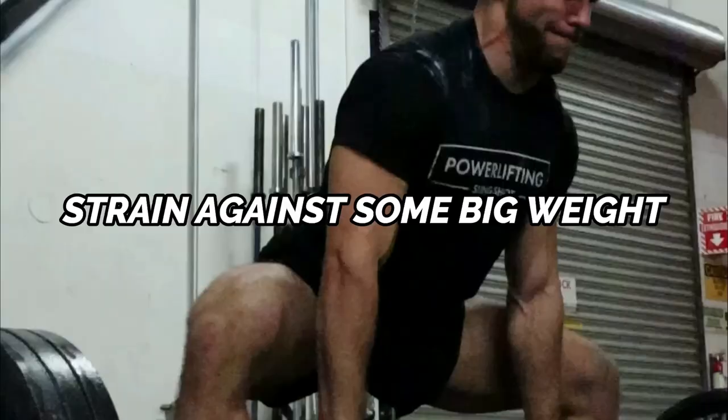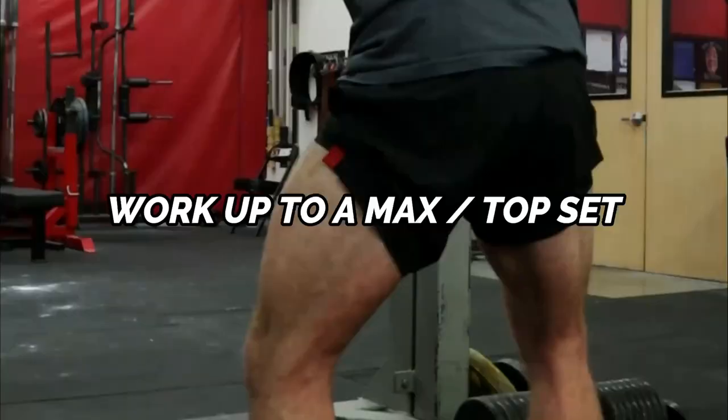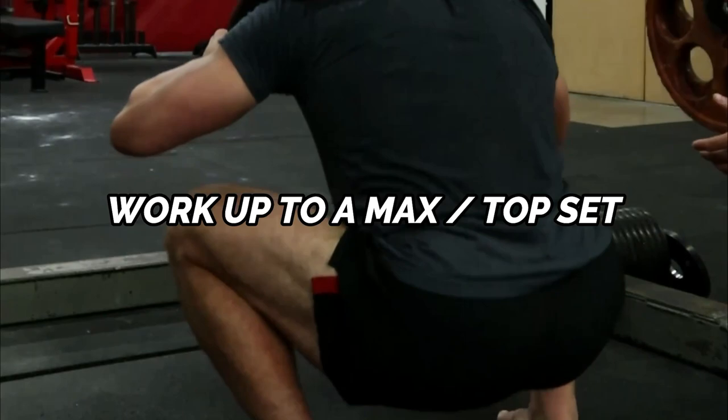Depending on your overall training goals and where you're at in your Jiu-Jitsu competition prep, your top sets can range from a one to five rep max. These max sets or top sets should all be at about a nine out of ten intensity when it comes to difficulty. What we're aiming for is to get a nine out of ten intensity on a specific exercise and strain against some big weight for that day.